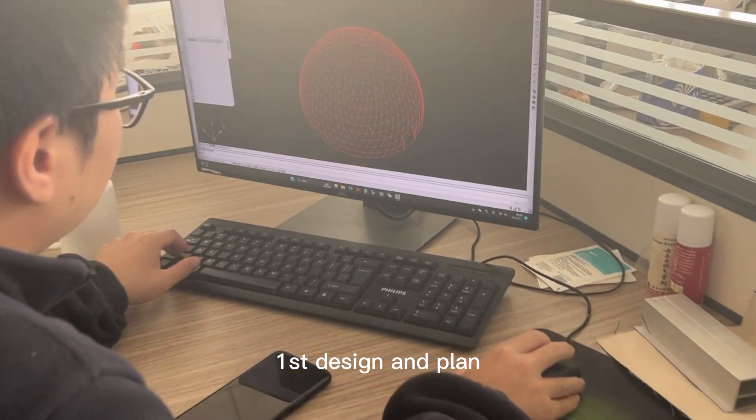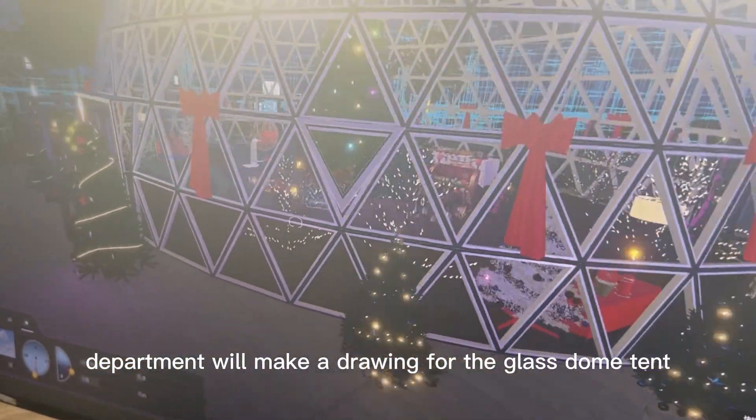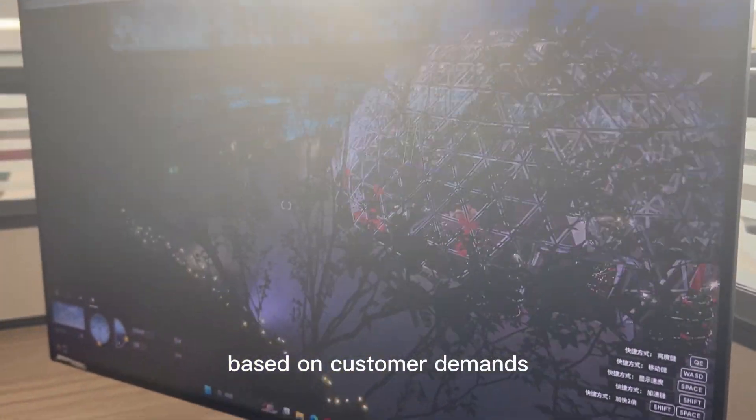First, design and plan. Rackstent's design department will make a drawing for the glass dome tent, including the size, shape, and features of the structure, based on customer demands.